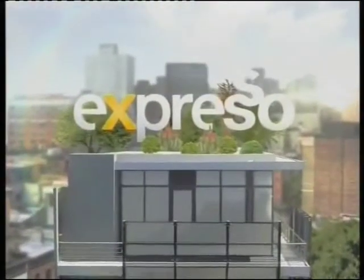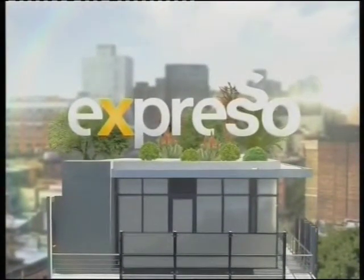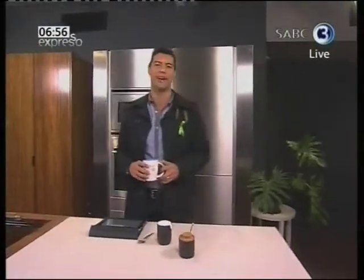Welcome back to your feel-good breakfast show. This is Expresso, only on SABC3. Hope you are enjoying this Monday morning with us after a fantastic weekend. Right now, time to get a brilliant recipe on the table.